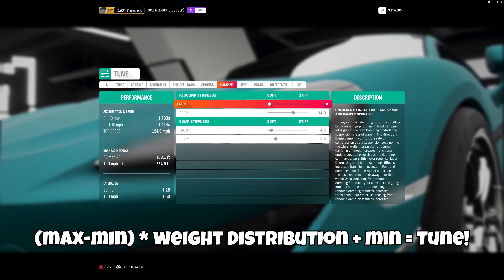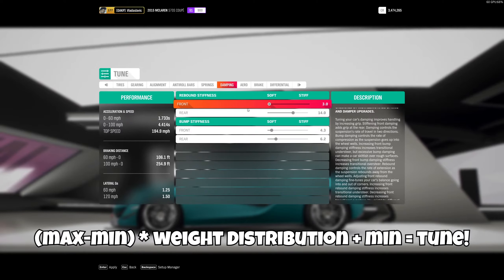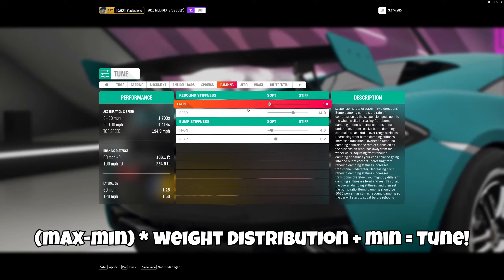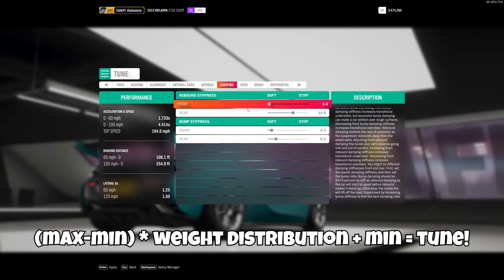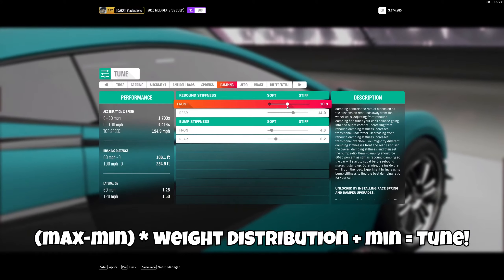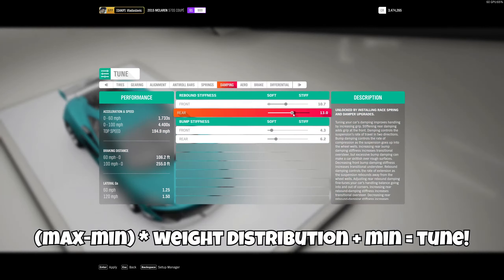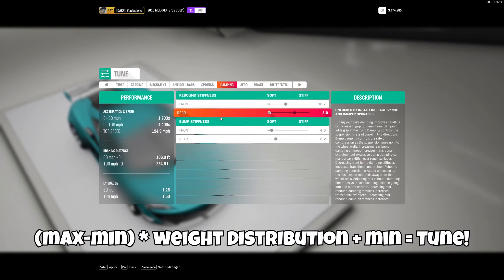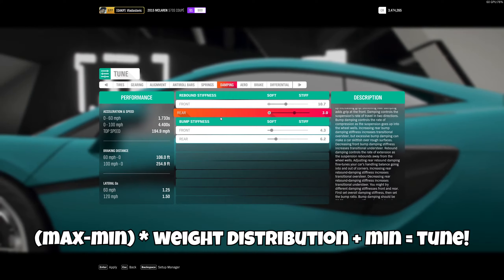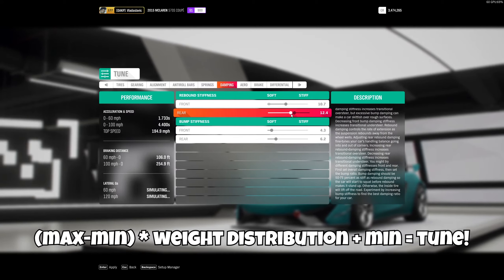Back in tuning, go to damping. The range is 20 minus 3 equals 17. For the front axle using 45% distribution: 17 times 0.45 equals 7.65, plus 3 equals 10.65. We can't get exactly 10.65 but we'll use 10.6 or 10.7. For the rear using 55%: 17 times 0.55 equals 9.35, plus 3 equals 12.35 — so we bring this up to 12.4.